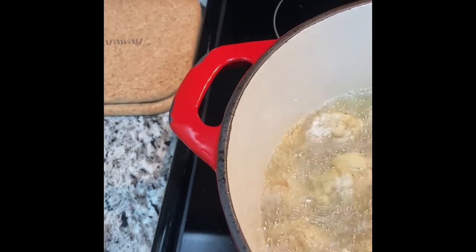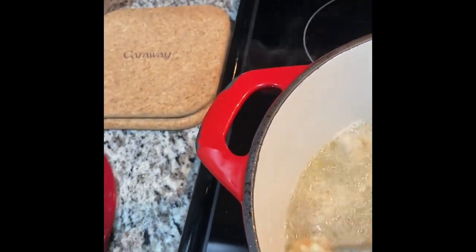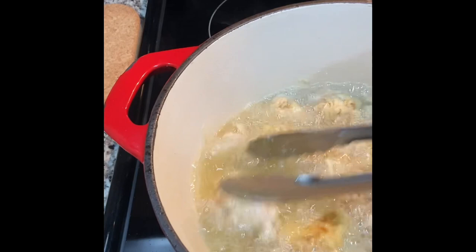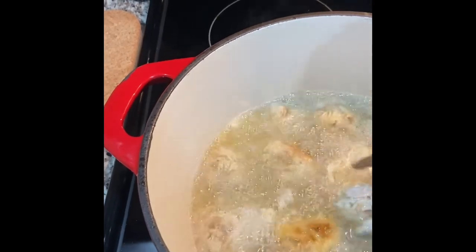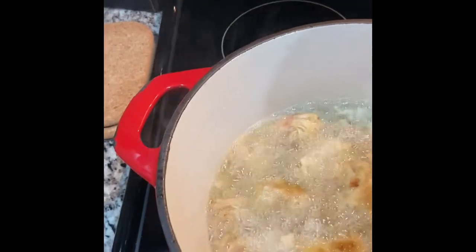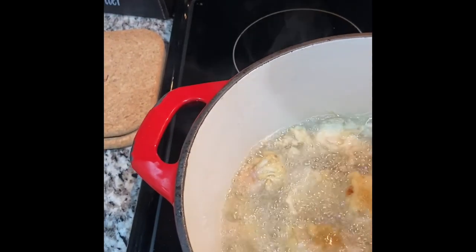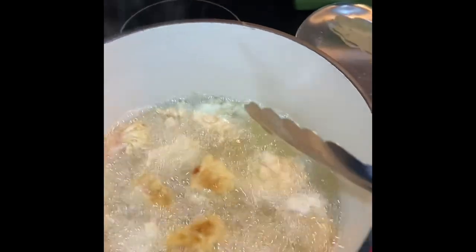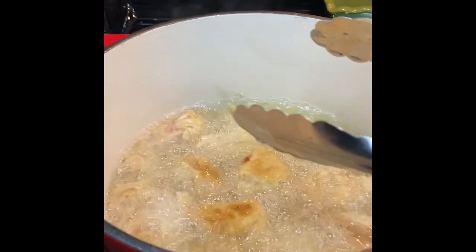I am making jackfruit chicken — if you can believe it, this is completely vegan. I'm just letting it brown and I'm going to flip it over in my skillet here that I have going on high.